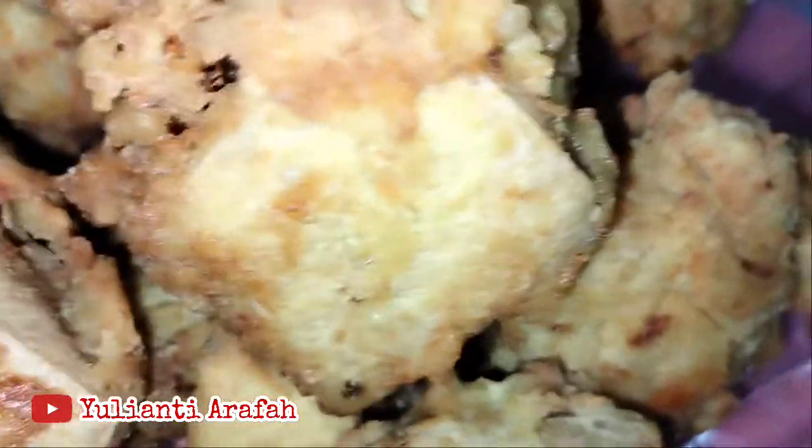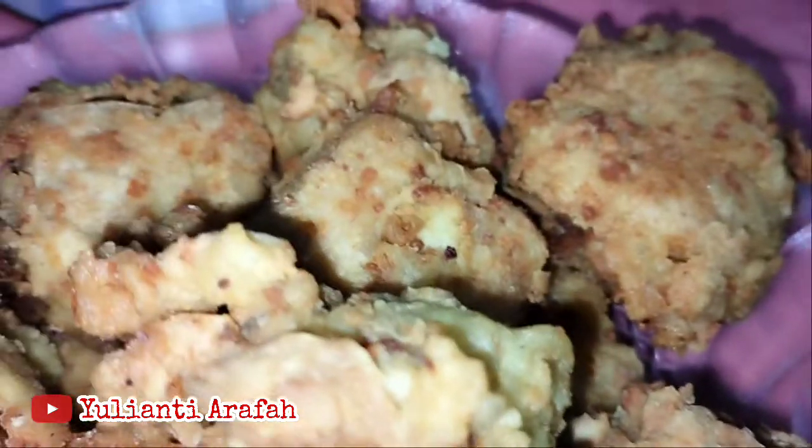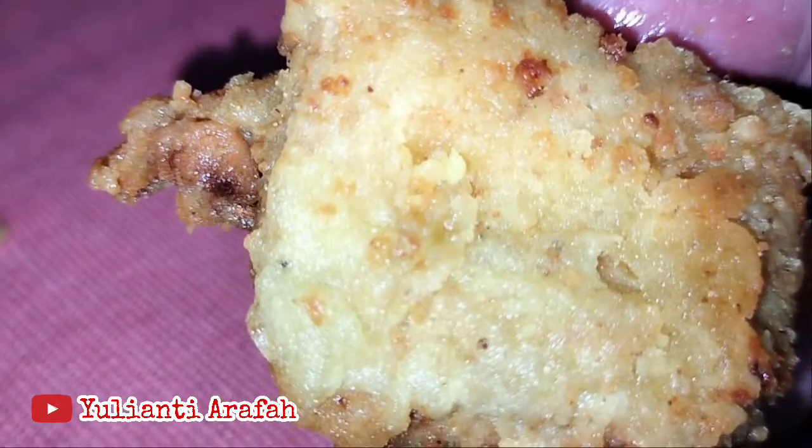Ini penampakannya — ini benar-benar super-super kriuk, enak banget. Dimakan dengan cabai rawit dan nasi hangat. Kalau kita goreng pagi, sorenya masih kriuk. Pokoknya lezat. Kita coba ya. Bismillahirrohmanirrohim.